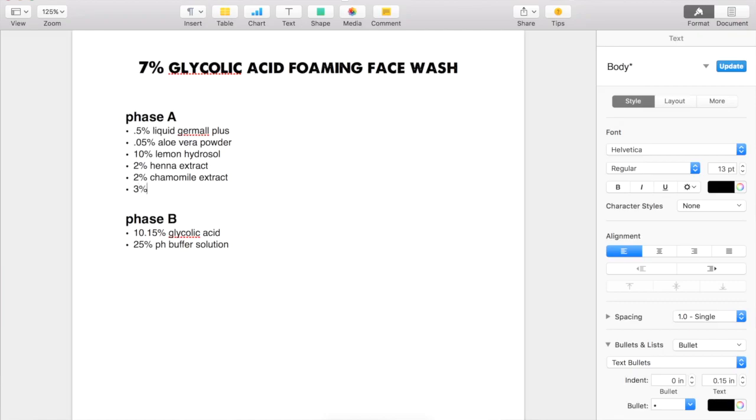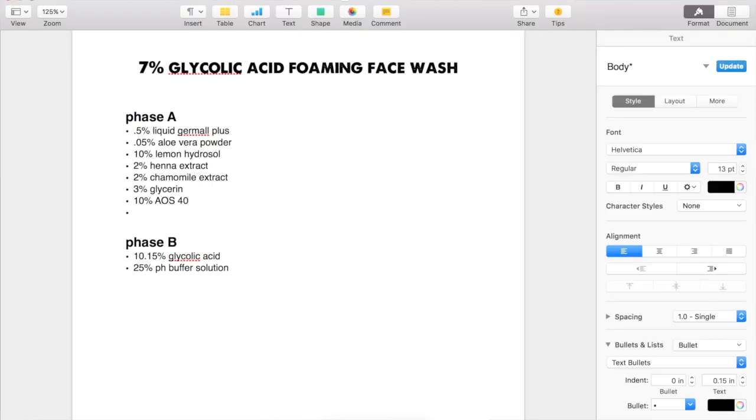And then we want 3% glycerin. As for the surfactants, you really only need a little bit for foaming face washes, but since this is for oily acne prone skin, I'm going to go ahead and do 10% AOS 40 and then 5% cocamidopropyl betaine. I think that looks good.